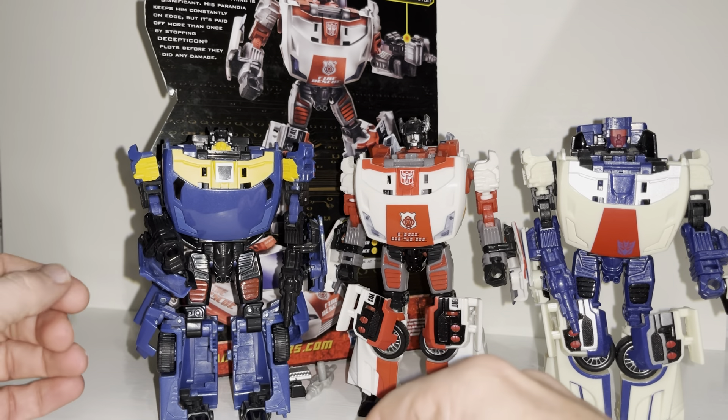Thankfully, in a lot of the updated versions released since then, they've used completely different moulds. Even with Sunstreaker it's not too bad because you've got the front of the car there. And ironically, the original owner of the mould — Sideswipe — pretty much all of them do look the same. Interestingly, it's pretty much Sideswipe's head too; they didn't change the head, which they did with the Henkei version. There's G1 Sideswipe and there's the Red Alert head. The Henkei version, released in Japan, used the correct red head, which I'm sure you'll agree probably looks a little bit better.